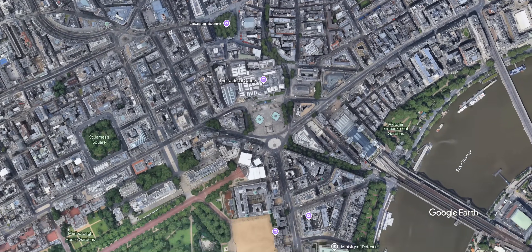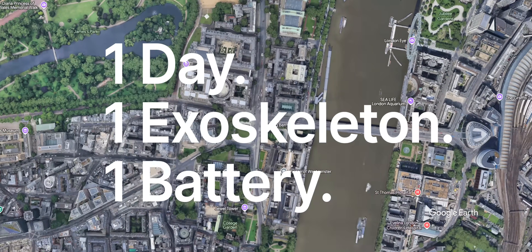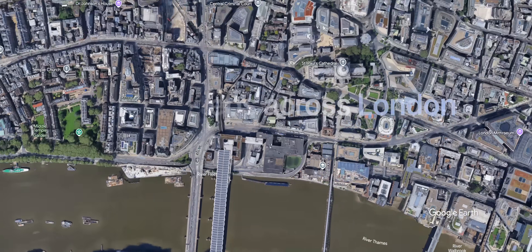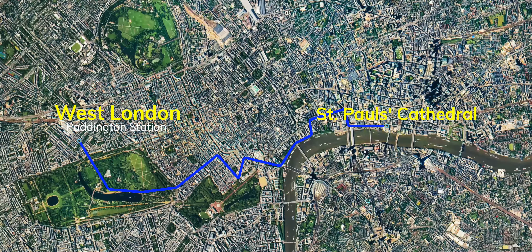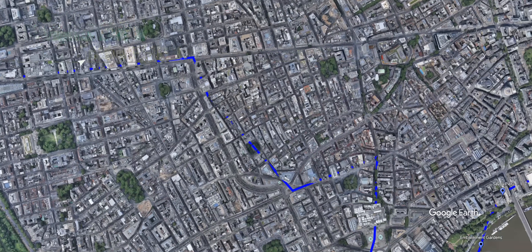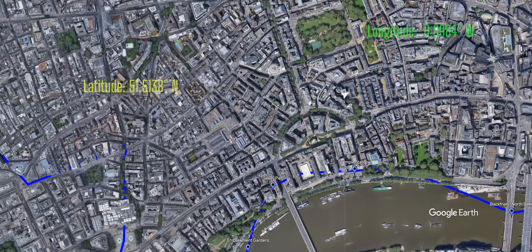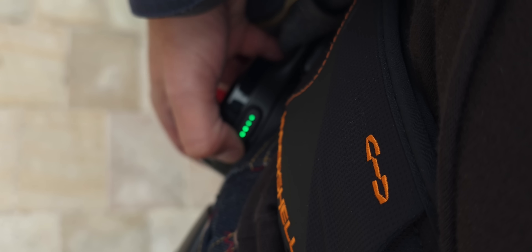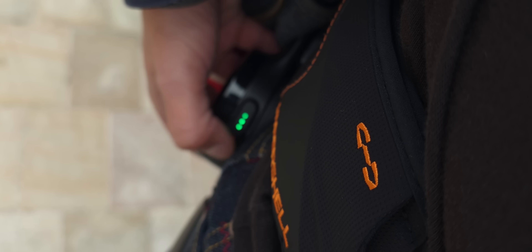The challenge I set myself was quite simple: one day, one exoskeleton, one battery. The target was about 20,000 steps, normal pacing, no taxis, and film as we go. Here's the entire route we're going to cover — starting at Paddington, through central London hitting Hyde Park, Piccadilly Circus, and all the way down to St Paul's Cathedral. In terms of modes, we're starting with Eco because I'd never used it before and wanted to get used to it first, then I'll push a bit further with Hyper mode.